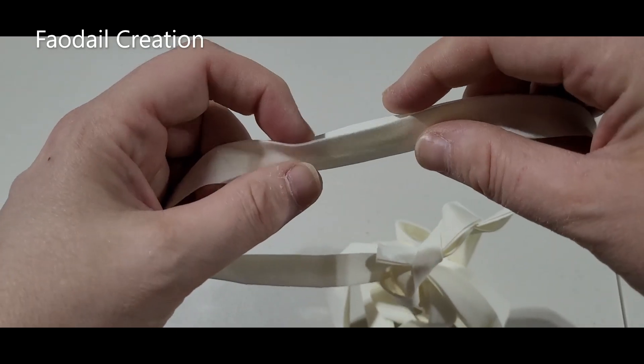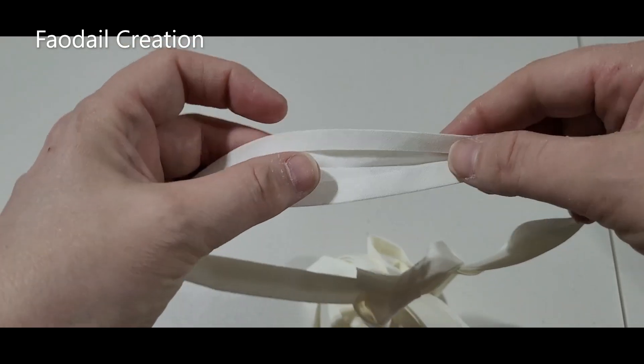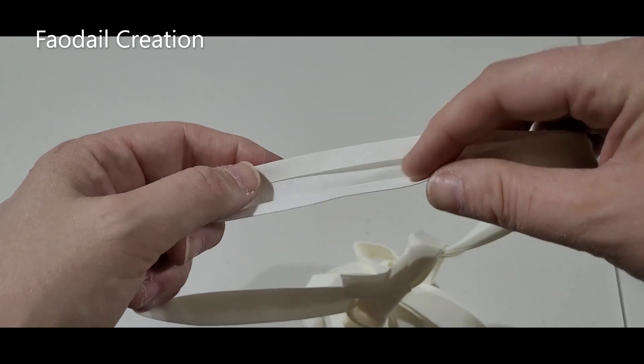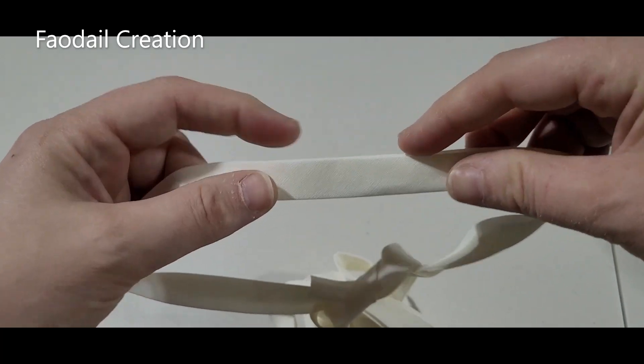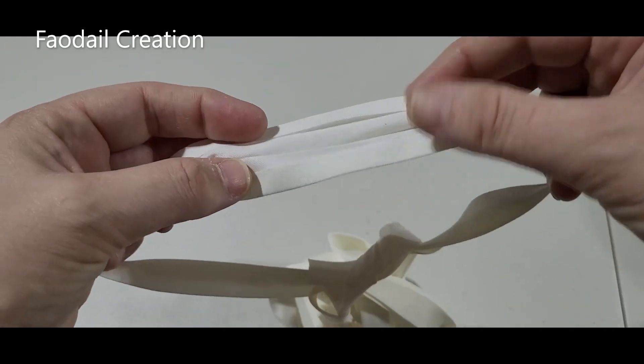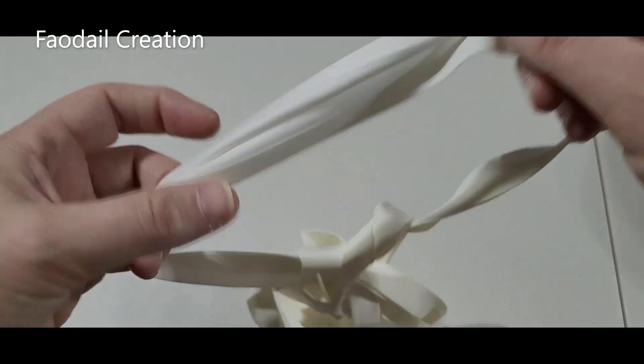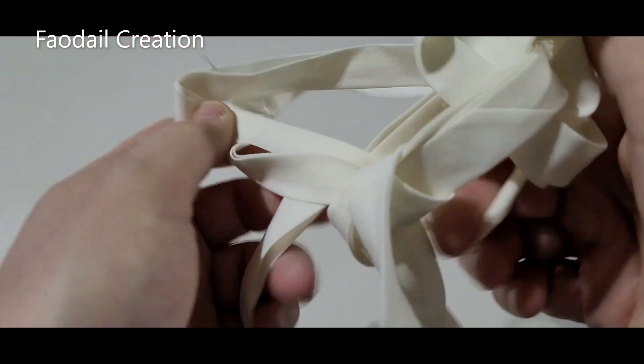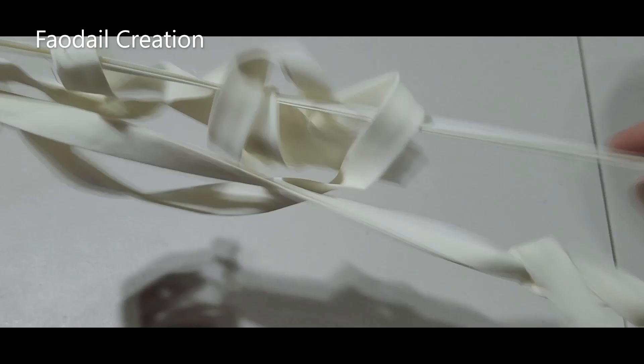Just to let you know, this is a double fold bias that you can get at Walmart or any fabric store. It's not the single fold — it's a double fold, and the double fold is a little bit easier to work with when you're doing this.